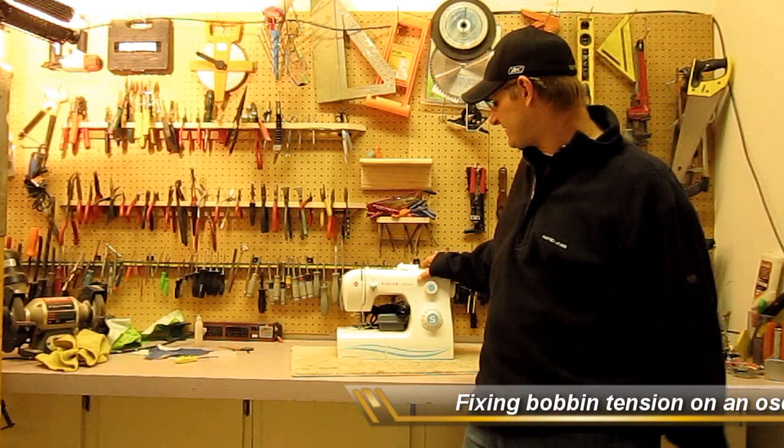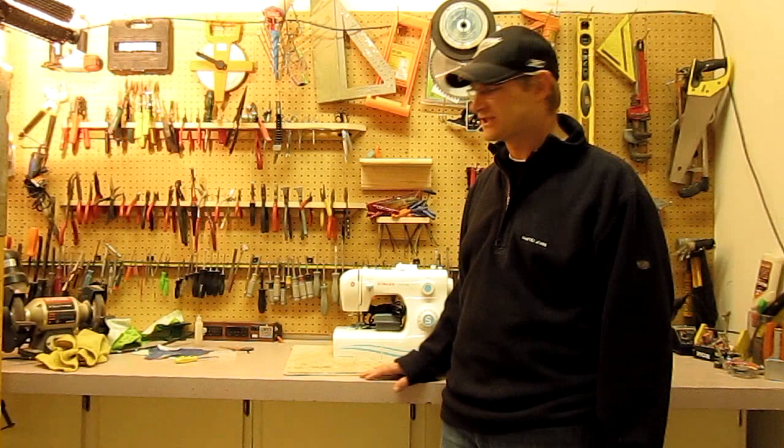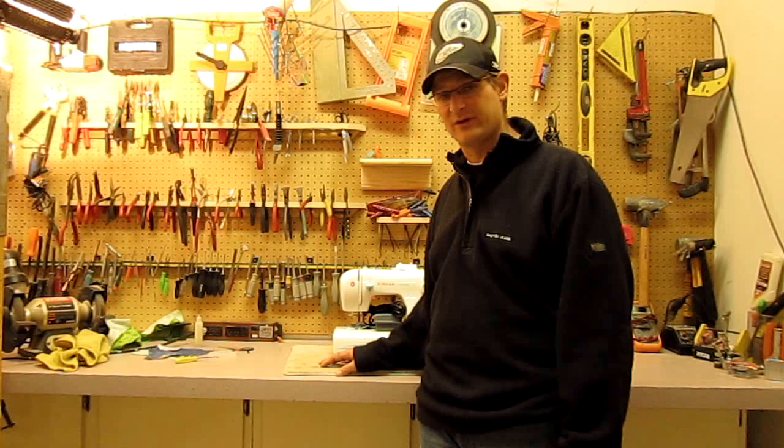Today we're going to take a look at this Singer Simple. A friend of mine - his wife just got it out of the box, wasn't able to use it, and it was gathering a bunch of thread on the bottom as she sewed. I get that common message from a lot of different people: how do you stop it? So we're going to take a look and see why this machine is doing it.